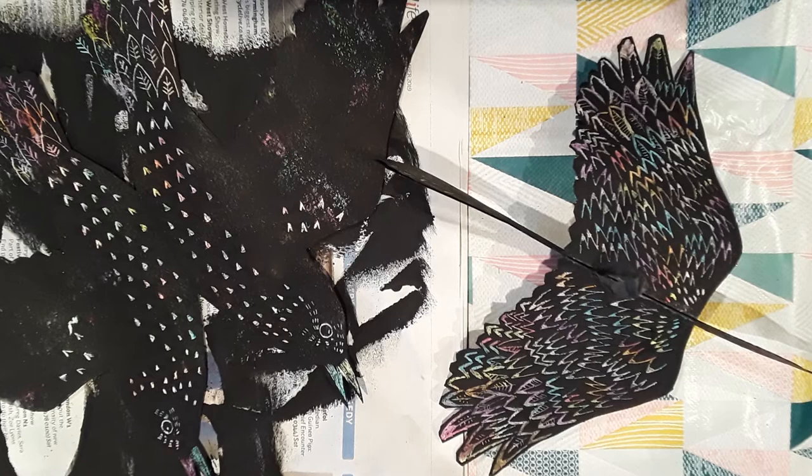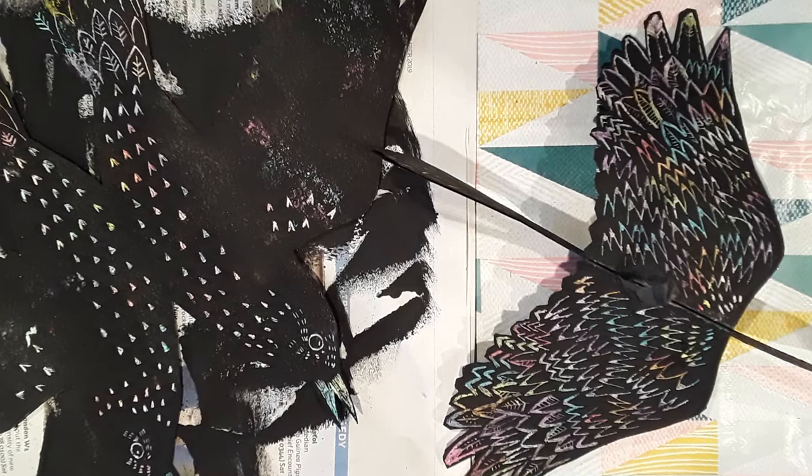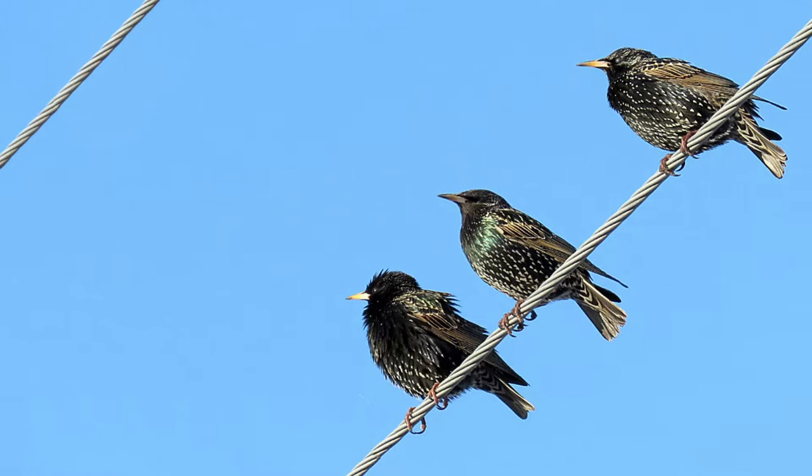Hello, Hannah here. Today we're going to make a starling hanging decoration, paying particular attention to their amazing triangular feathers and iridescent sheen.